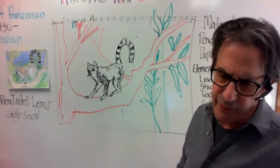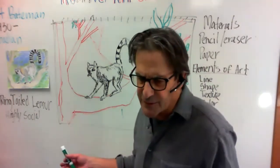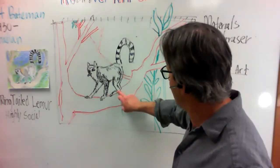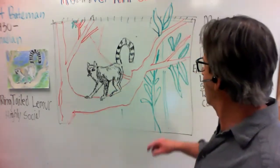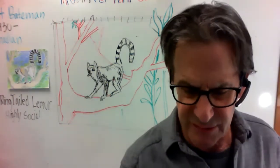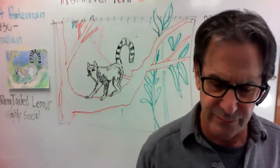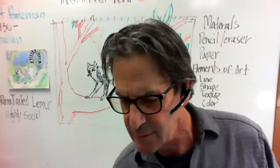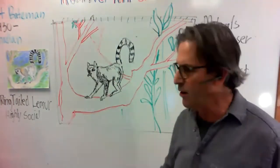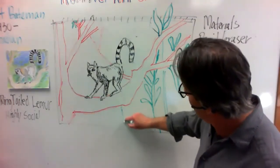You can have a baby lemur, you can have a second lemur — this is kind of up to you where we want to go with it. But what you want to do is just have the different foliage and things going on here. So we can just continue to add more.